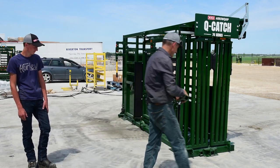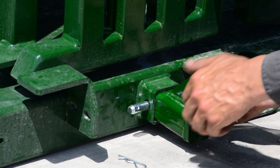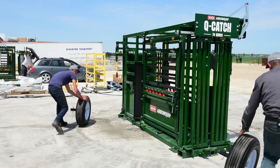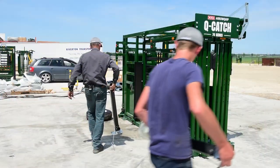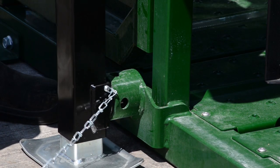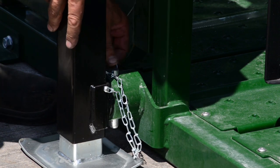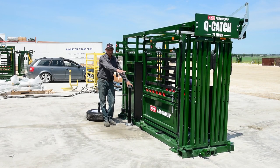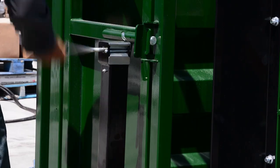Me and Jared will just position our tires close to the receivers, then we'll get our jacks and put them on our jack mounts. Pins are in, we're ready to start jacking. Just a reminder: make sure the front of your chute is flat on the ground and stable, then proceed to jack it up.